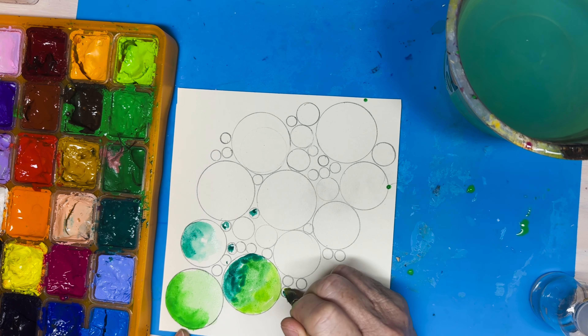We're getting towards the end and I think I'm done. Then it has to dry before you put the black ink around the circles. I used a lighter ink at first but I didn't like the look, so I got out my Posca pen and it created a darker circle.